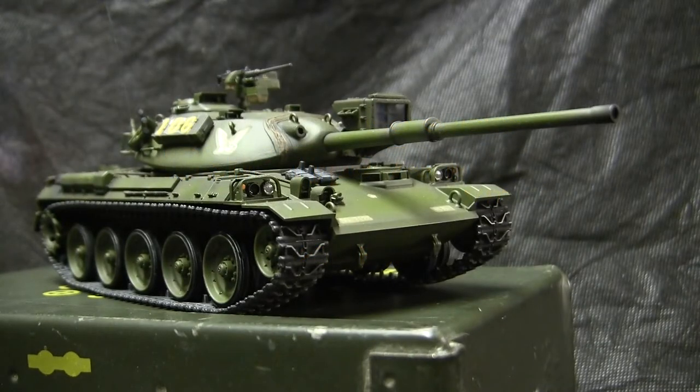Hello all, this is John from EastCoastArmory.com and I'm here today with a model showcase video for this 1/35th scale JGSDF Type 74 tank.